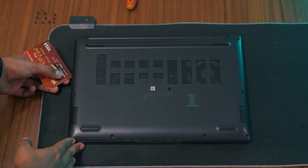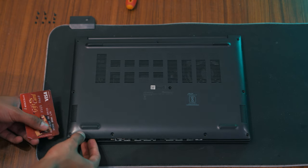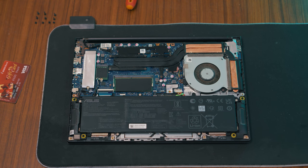Be careful not to force it open or it might break. Once the panel is opened, you'll see a variety of components. Look for the M.2 slot, typically located in the top left corner — it's a long narrow slot where the SSD will fit.